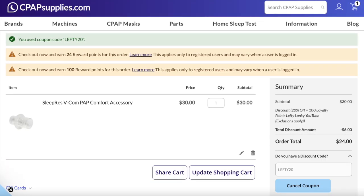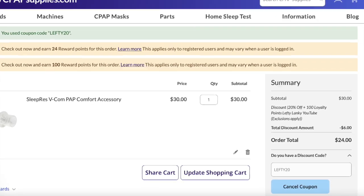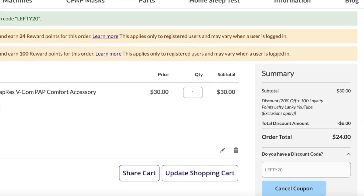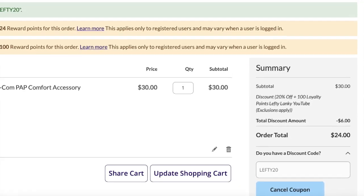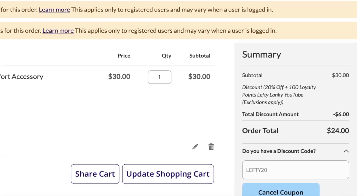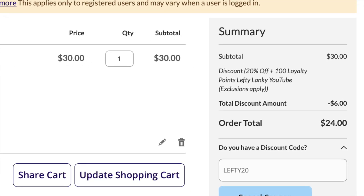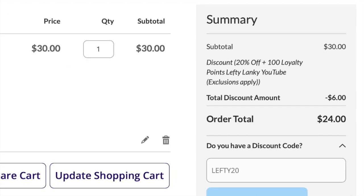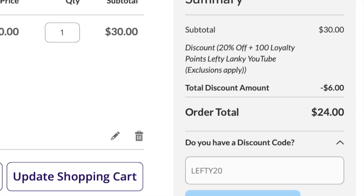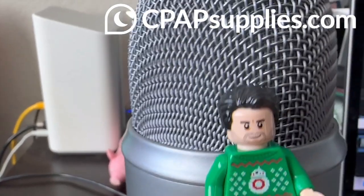Whether you want to buy a VCOM or try something like a mask liner like the EasyForm Pro — I did a video on those recently — you can always use discount code LEFTY20. That's going to save you 20% off your order of any mask or accessories, and it's also going to add 100 loyalty reward points equating to another $5 off. Please check out the sponsor of this video, CPAPSupplies.com.